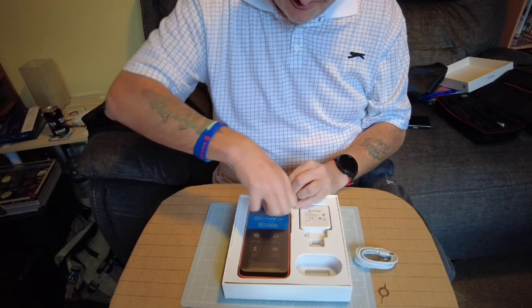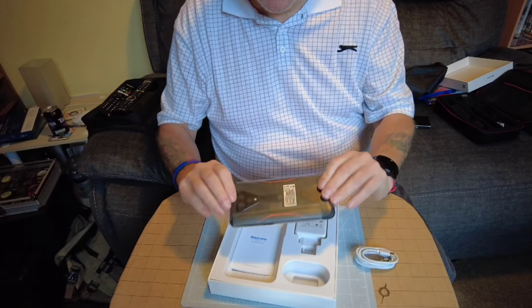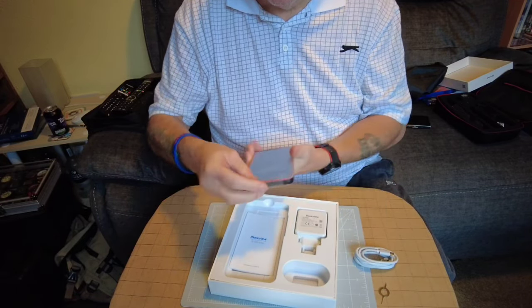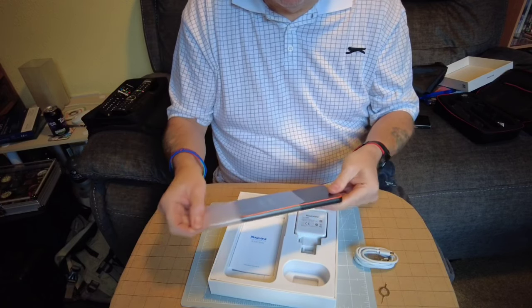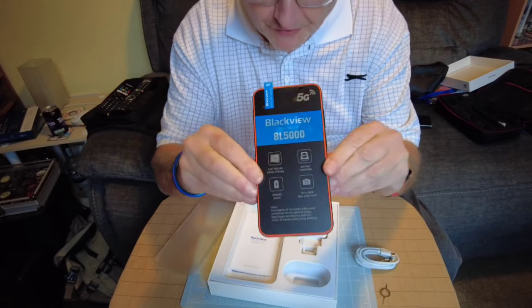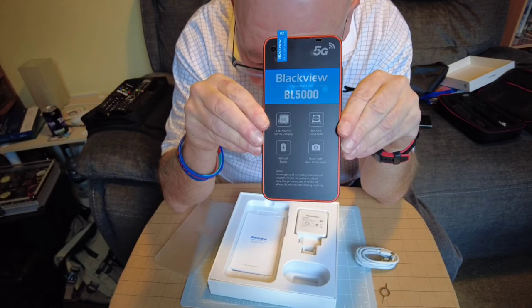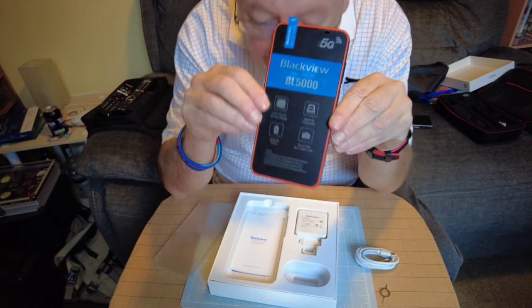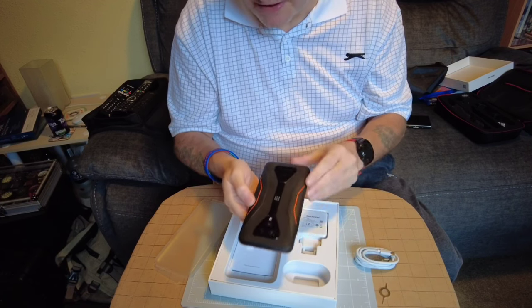The phone itself - I've got the orange version. Let me take out this sheath and there we have it. It's got all the specs on there which I've already read out. This is advertised as the first 5G smartphone in the world from Blackview.